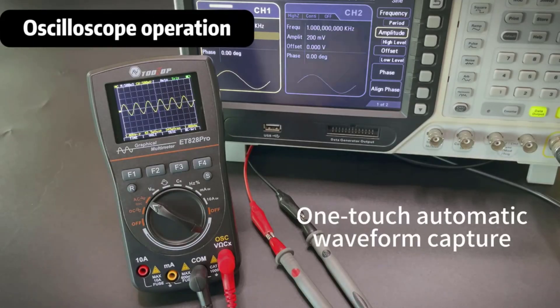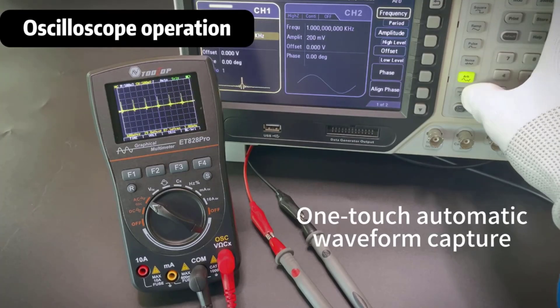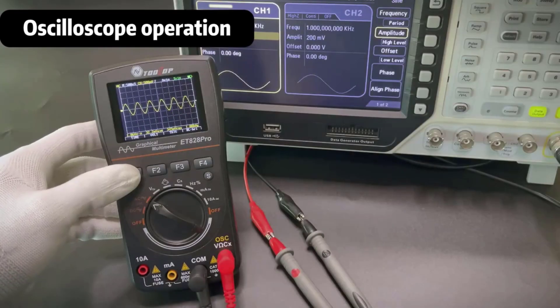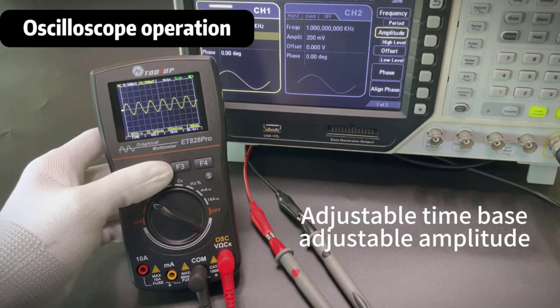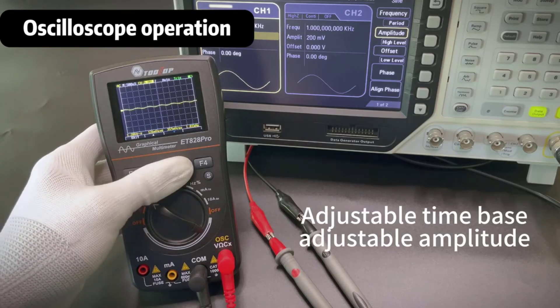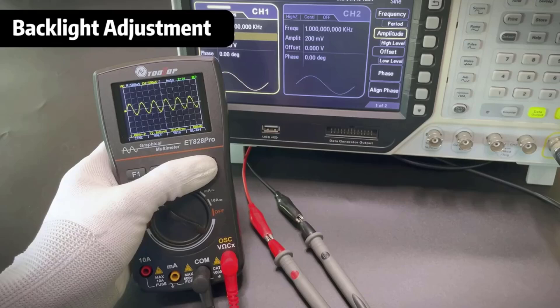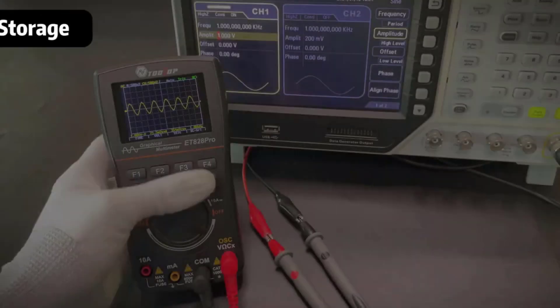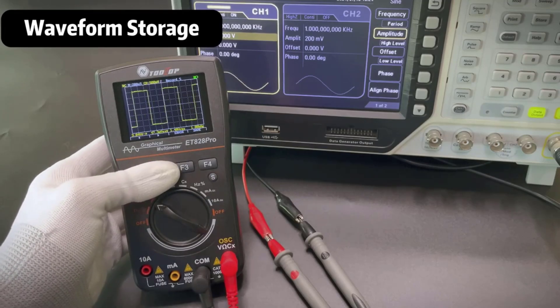Digital oscilloscope multimeters enable users to measure voltage, current, resistance, and frequency while simultaneously visualizing signal waveforms. This dual capability allows for more precise troubleshooting and analysis of complex electrical systems, making it easier to detect anomalies and ensure optimal performance.